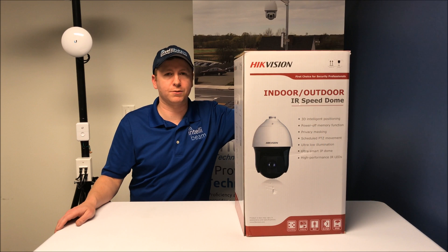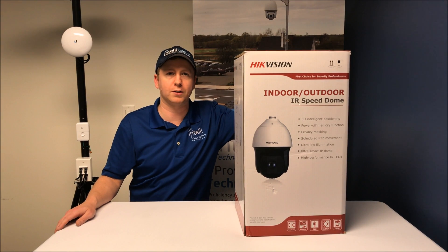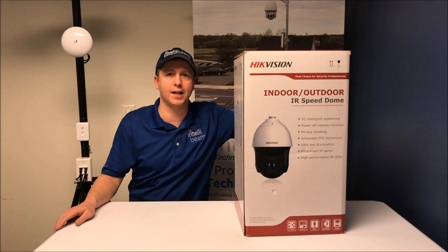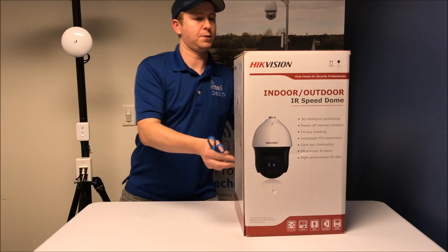This is the IntelliBeam unboxing for the Hikvision Indoor-Outdoor IR Speed Dome. The model number is DS-2DF8836IV-AELW. Let's open this up and see what we got.